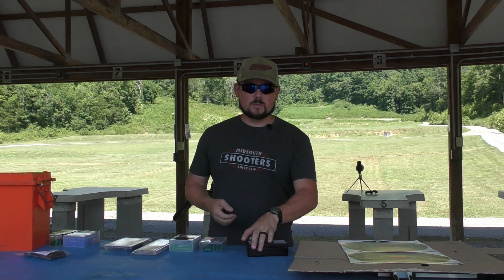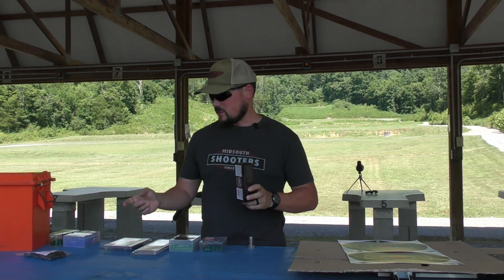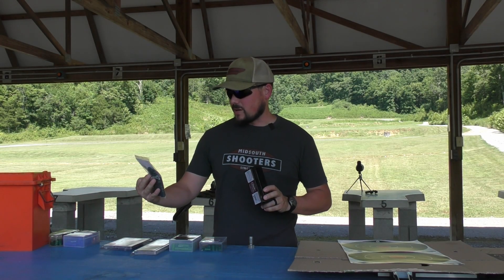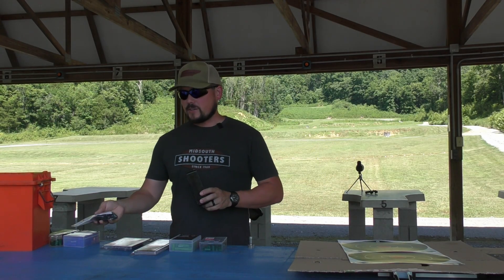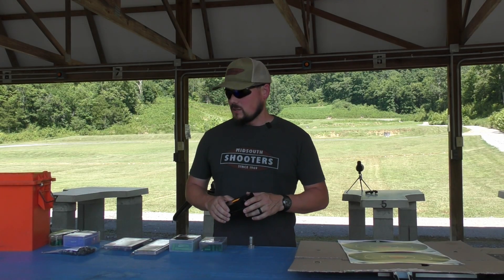We're going to be running the powder pellets at 150 grains, because the packaging says for heavier loads — and that's kind of what Todd was saying too — heavy powder charges often result in poor accuracy. This sub-base is supposed to help with that, so we're looking for accuracy and also curious to see what kind of velocity increases we can get.